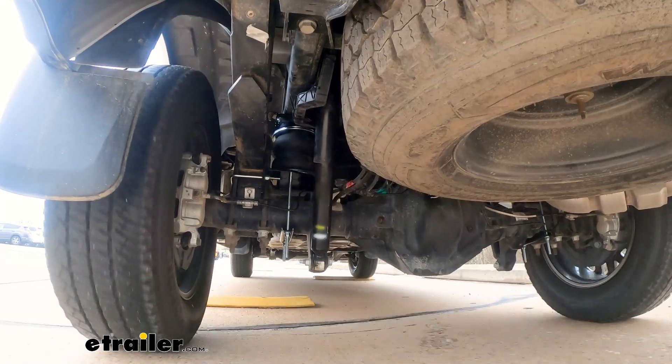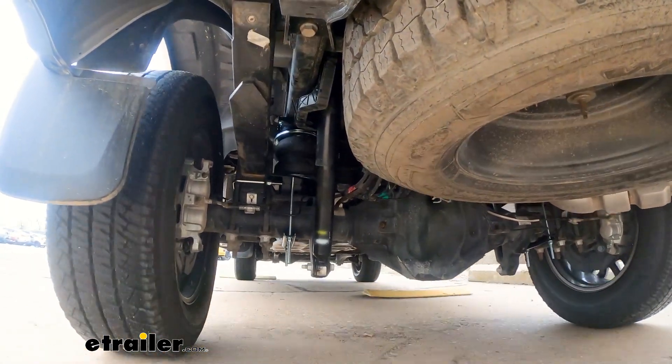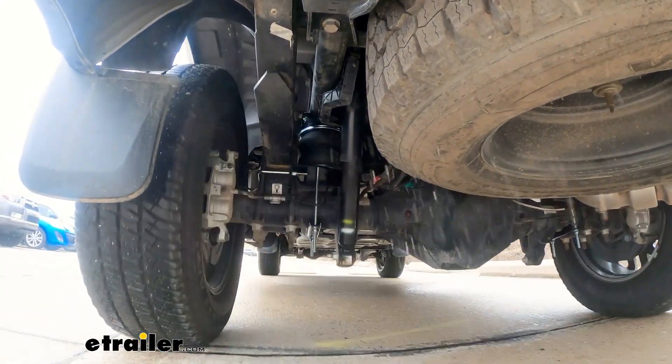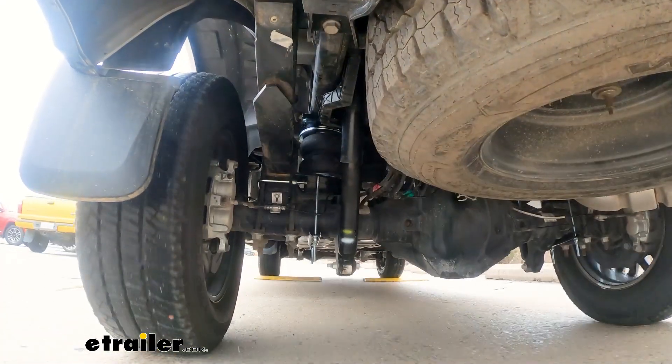We're out on our test course and we're going to hit some bumps. We don't have any weight in the bed — we have a fifth wheel in there and normally we load that up with 1,500 pounds or so. A lot of times people say airbags are rough, but it's definitely a firm ride, and the ability to adjust that on the fly is really nice. Being able to get your steering response back is going to make towing a lot better.